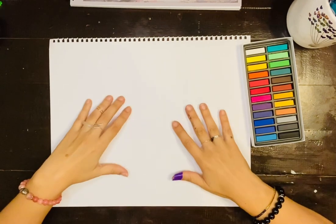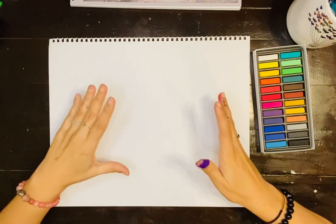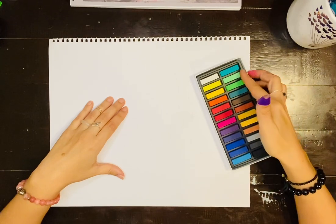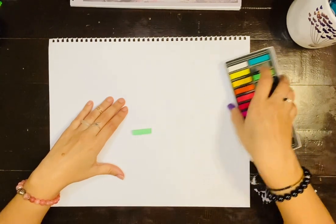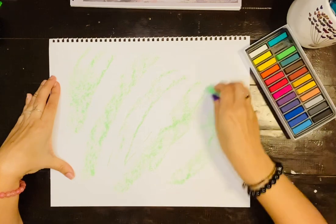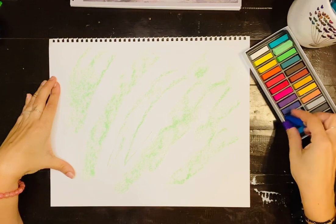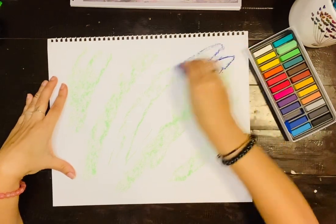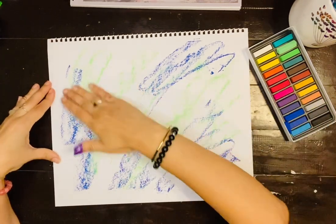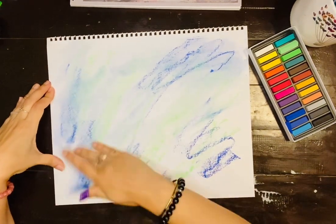You can also mix it all — do mixed media on a piece of paper. The first thing I do is pick any color, anything that calls my attention. So this is the color calling me right now. Then you just start putting the color on the paper however you feel like doing it. Pick a different color and do the same thing anywhere you want. Then you blend it — blending is the fun part because it looks so pretty.